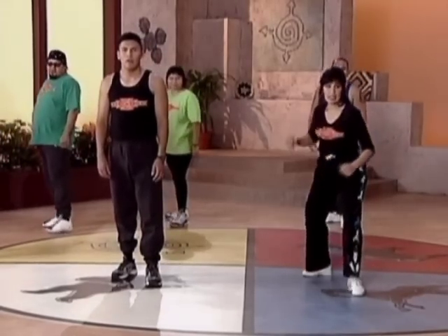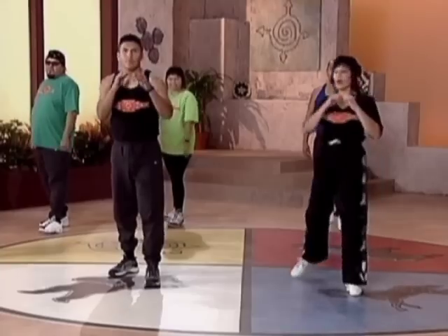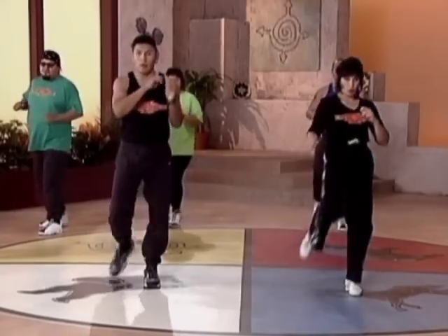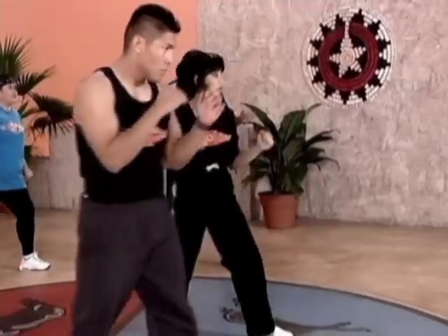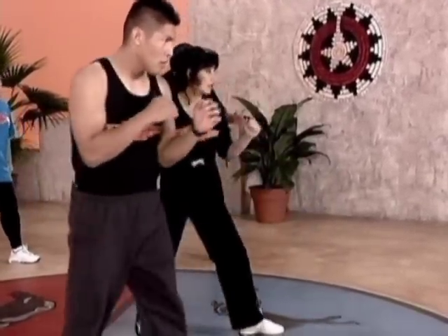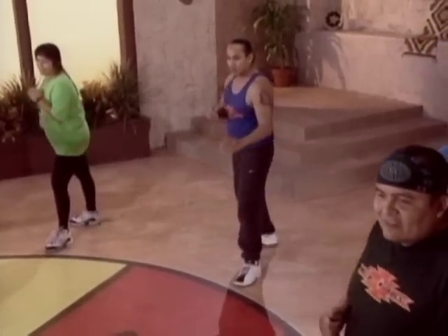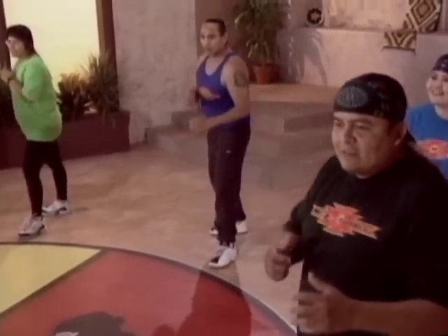Next thing we're going to do is the straight knee. Straight knee, real nice and easy. Ready? And one, two, nice and easy. Four, five, six, seven, eight.